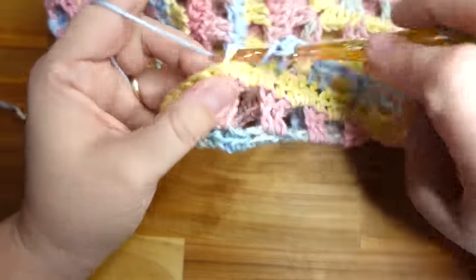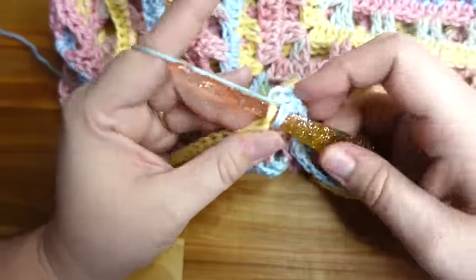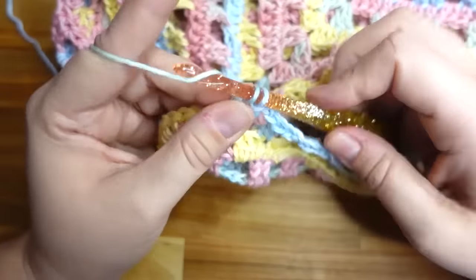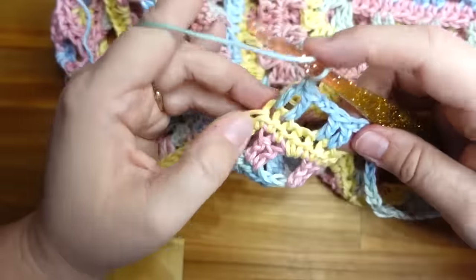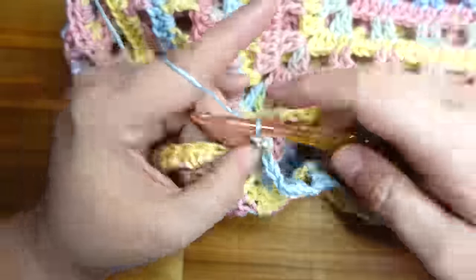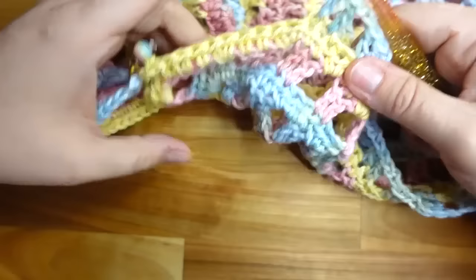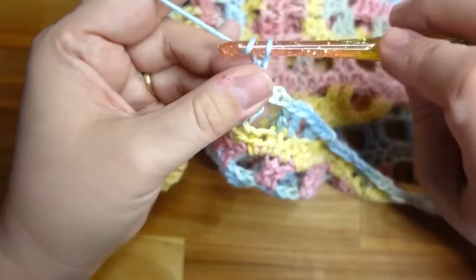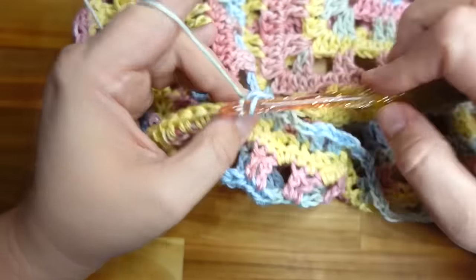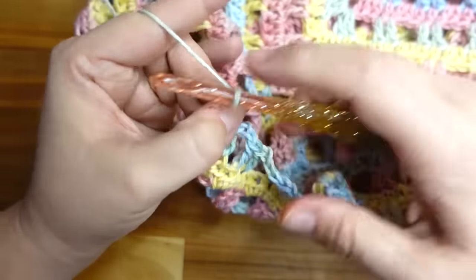Two double crochet, chain two, skip two — continue this pattern. I've thoroughly enjoyed working with this yarn and designing this pattern. My throat is a little worse for wear — we were filming yesterday and we were out without water all day because the water department shut off water for the whole neighborhood. But by the time you see this video I'll have gotten over whatever is going on in my body.